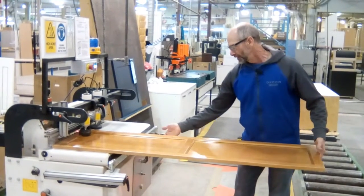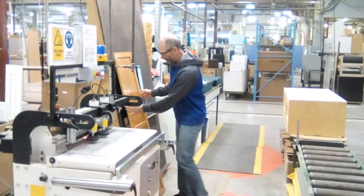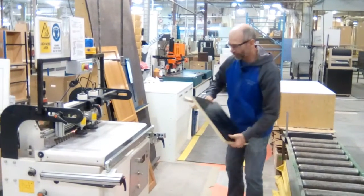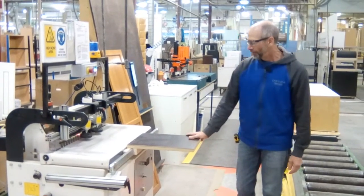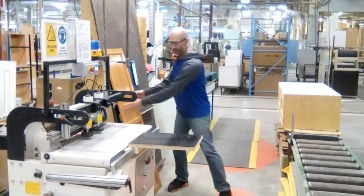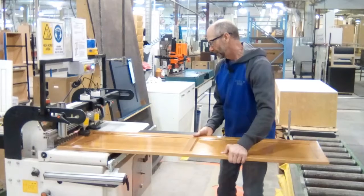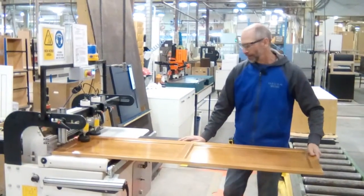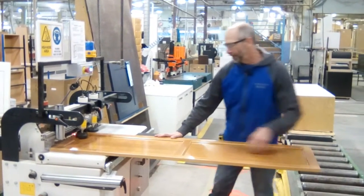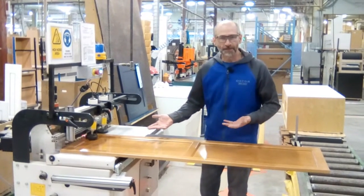So what I've done is I made just a small support table here that quickly drops in and locks on there, and just helps support the door. The table is small enough that you can still work around it and get your foot under the pedal, so it just gives a bit of support for the door and you don't have to hold it out at this end.